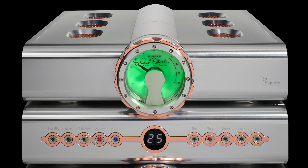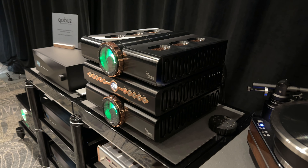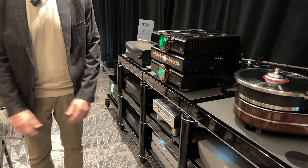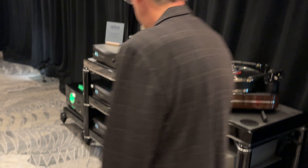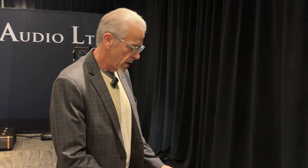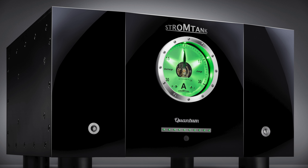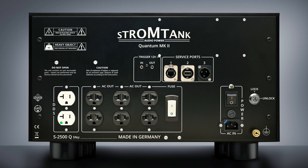Over here we have the D'Agostino Relentless preamp — a three-chassis preamp that is just phenomenal. Very pleased to be showing that here today. And there's one other thing: the Stromtank. It completely decouples all of our sources from the grid, running from battery. We're able to run this whole system all day long on a single charge. It brings the noise floor down and makes dynamics much better. They have a model that suits almost anybody at any price point.